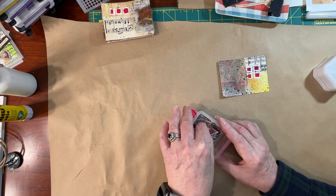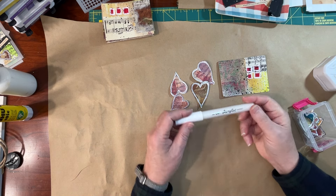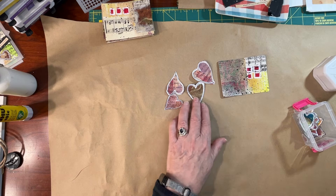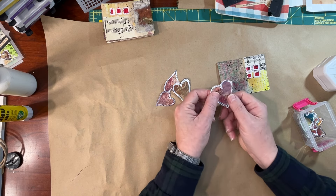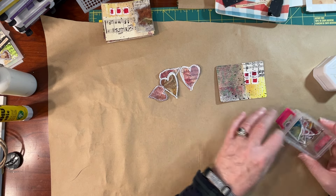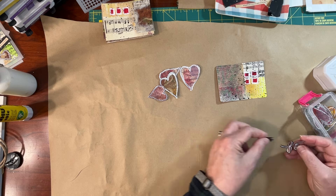I went to some of my other gel printed pieces and I just drew with a white acrylic pen. I just drew some free-handed hearts, put a little black double ink pen marking around them. These are just out of some of those other painted papers. I did hearts only because they're cheerful and they're easy to draw and easy to cut.